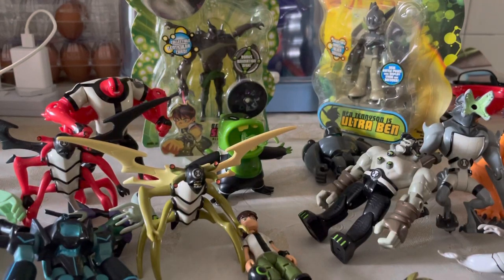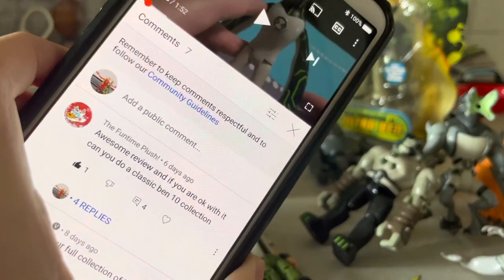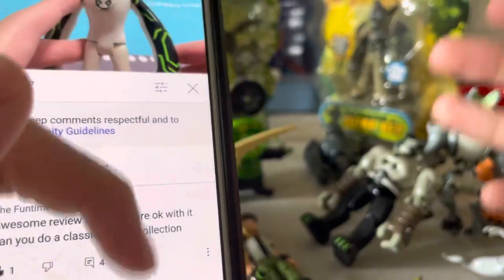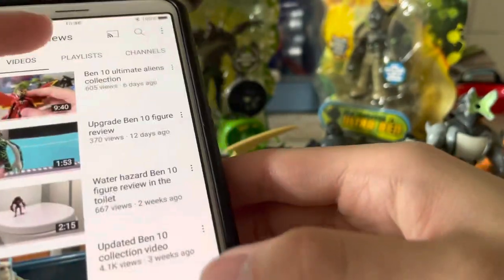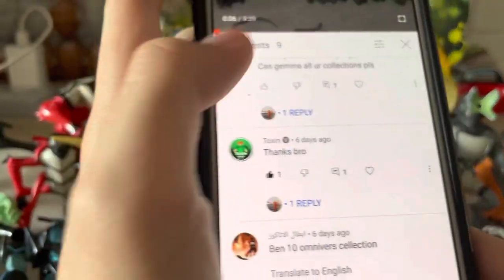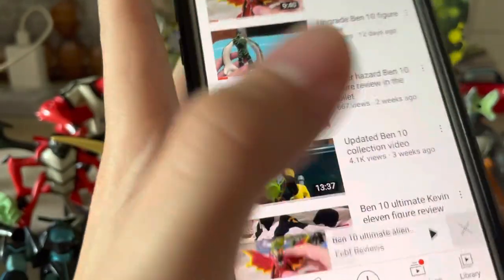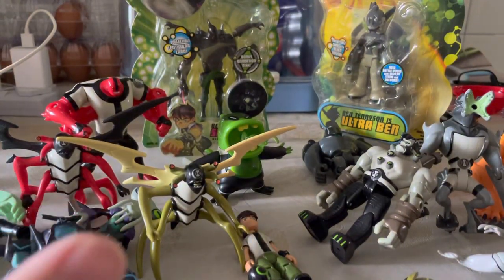Hi guys, it's FCBF Reviews. Today I'll be showing you my Ben 10 Classic original collection. I'm doing this video per request of Fun Time Plush — I'm doing this video first instead of the Omniverse collection video because he requested it first. I'll be doing the Omniverse collection next week.